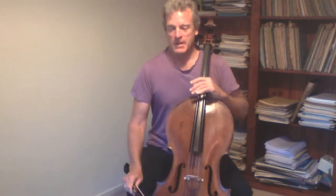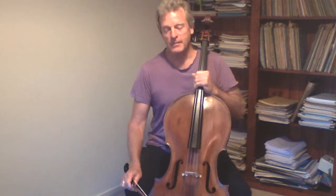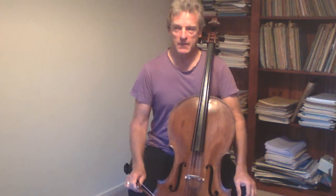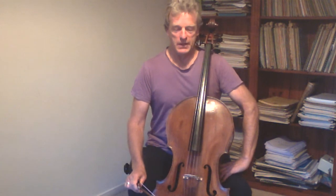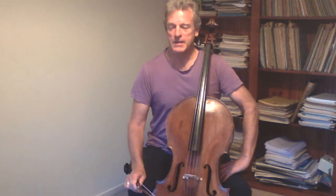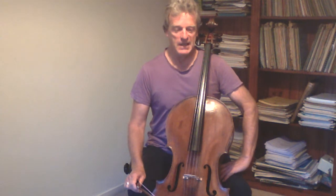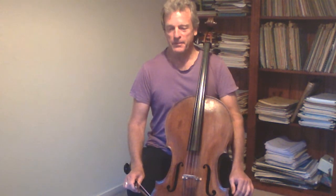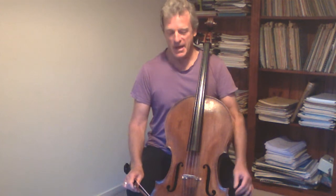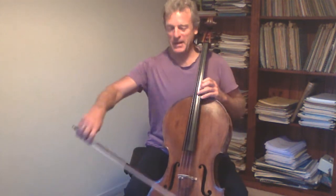Good morning Rachel. I thought I'd have a go at explaining something about how my bow arm works. There's been a long evolution over some 50 years of playing, and recent influences including yoga practice. I've noticed that there are some clevernesses now that are worth sharing, and so I'd like to begin by explaining the geometry of my bow arm as it is now. Let me just play a few notes.